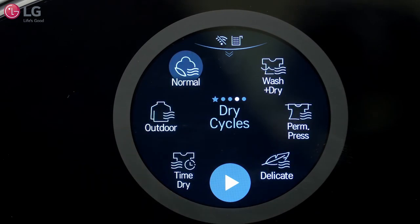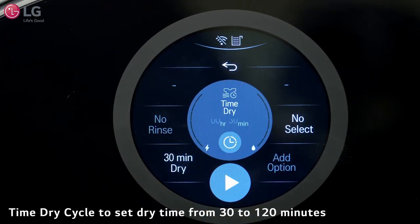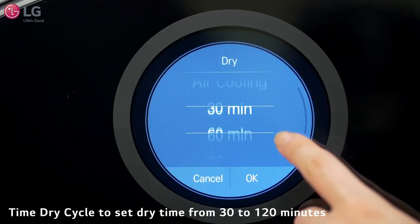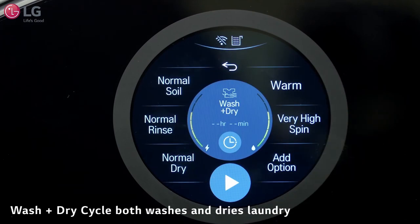The Dry Cycles page provides you six types of dry cycles. Use Time Dry to manually set the dry time from 30 to 120 minutes in 30-minute increments. Use the Wash and Dry Cycle if you want to both wash and dry your laundry.